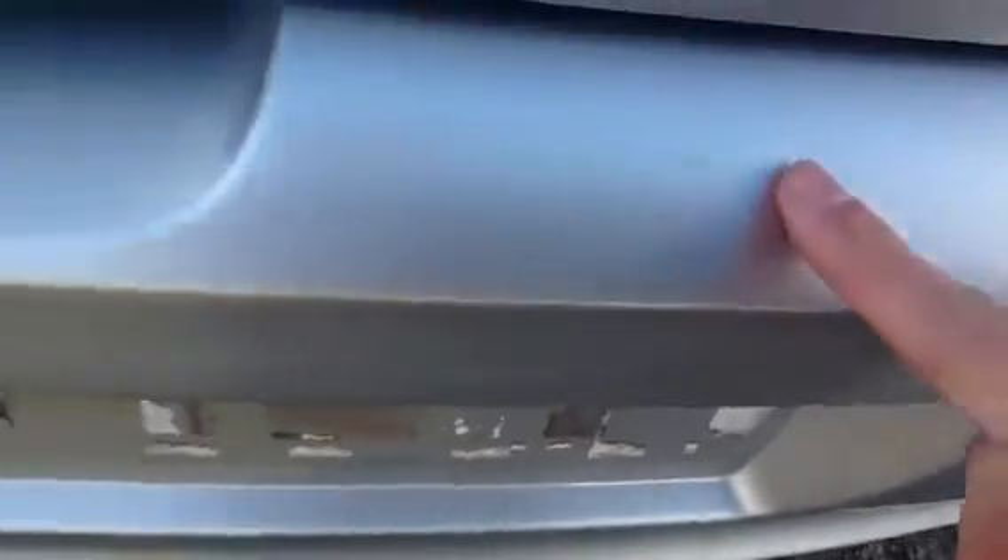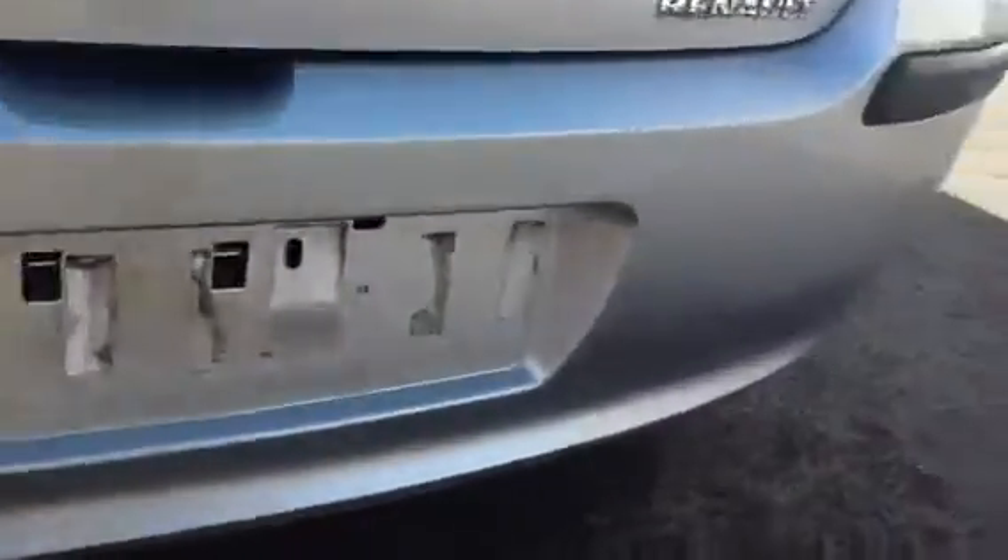Moving on to the back of the car — there are a few little light scuffs here and there, no serious damage, no dents or dings at all. Just a few very light scuff marks on the paintwork and some scratches, quite a few little chips, and bubbles in the boot lip. As you can see from the video it does appear to be quite scratched, but again no serious damage. There's quite a bubble there with a bit of a scratch in the paintwork.